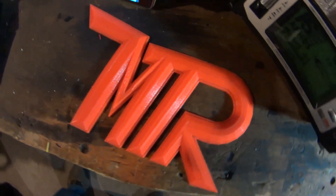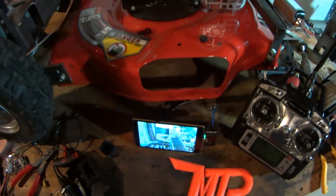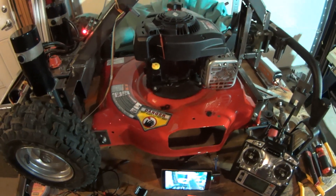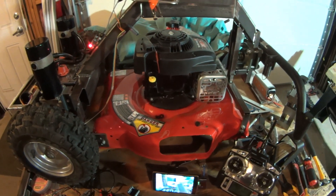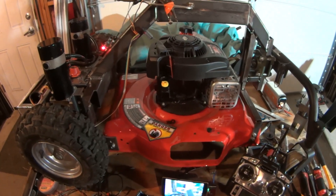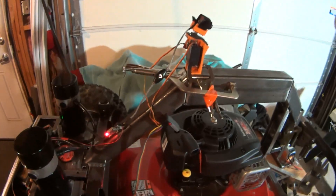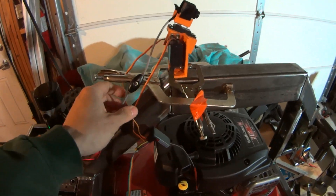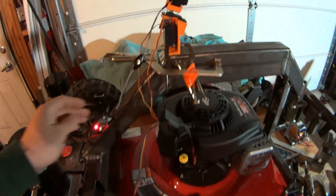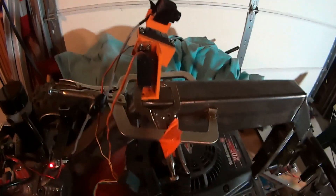Welcome everyone to another MTR Fab video. This is part 14 and we're doing another mower video. I welcome you to check out the rest of the series on my channel if you'd like to see how we got to this point. From here on out, this is now an FPV mower. If you don't know what FPV is, we're looking to make this a first-person view mower.